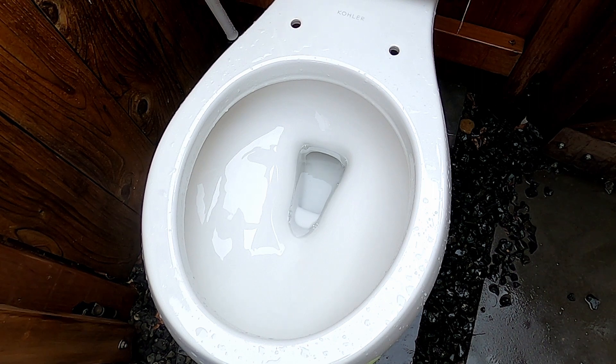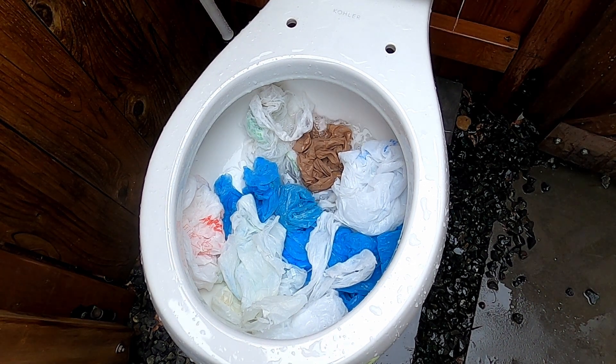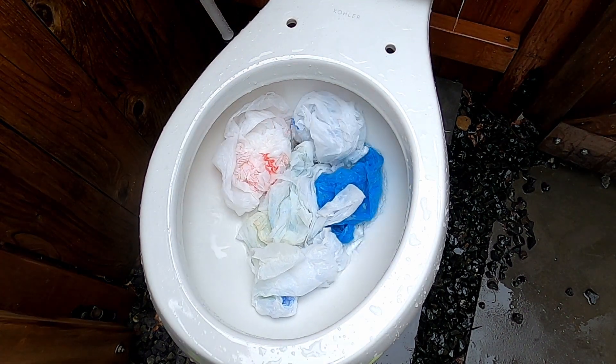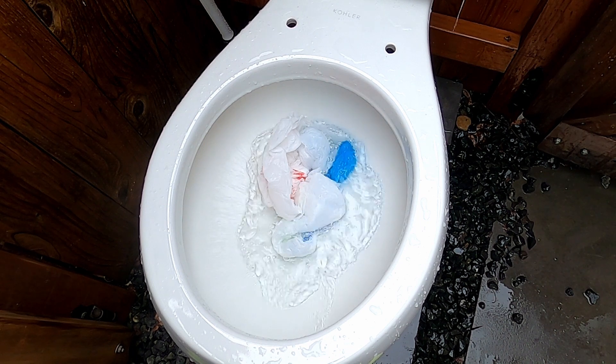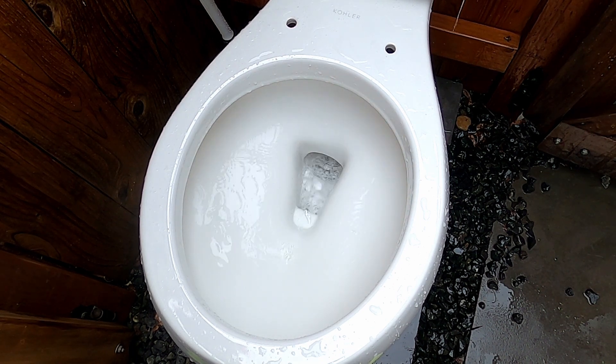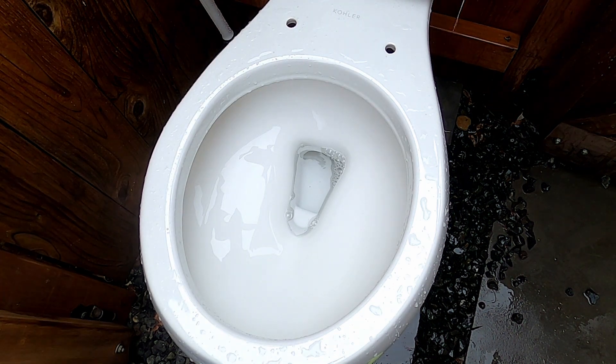Now I'm going to try to clog this thing. This is like ten bags — this is what we're trying to clog it with. Oh my word, this thing does not want to clog.